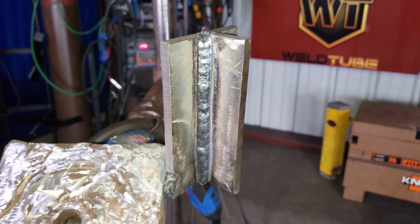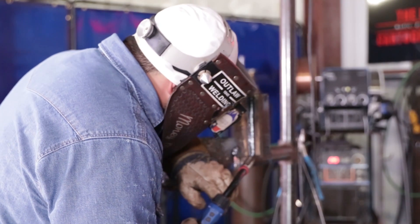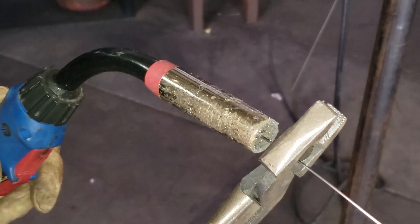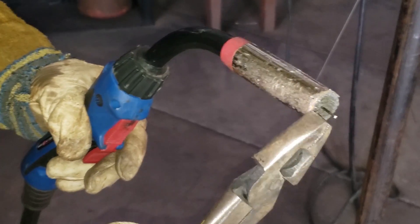Now we're going to start the next pass which is our filler passes. We're going to stack side by side 50-50, and when you're doing the T joint it's going to be like a pyramid — one on bottom, then one-two, and one-two-three. On this one I'm kind of just dragging the puddle up, watching my puddle spread to get it nice and even. Always start with fresh wire, never use your old wire.